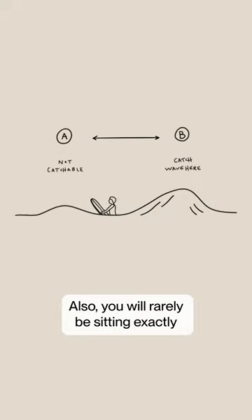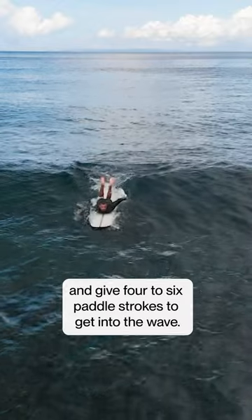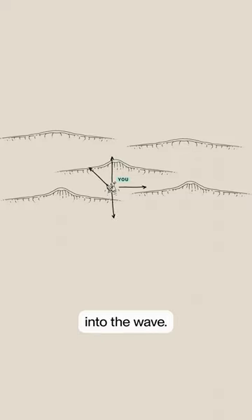You will rarely be sitting exactly at the perfect spot between stage A and stage B. In surfing it sometimes happens that you only need to turn around and give four to six paddle strokes to get into the wave. But in most cases you will need to paddle out, paddle in, paddle to the side or diagonal to position yourself into the wave.